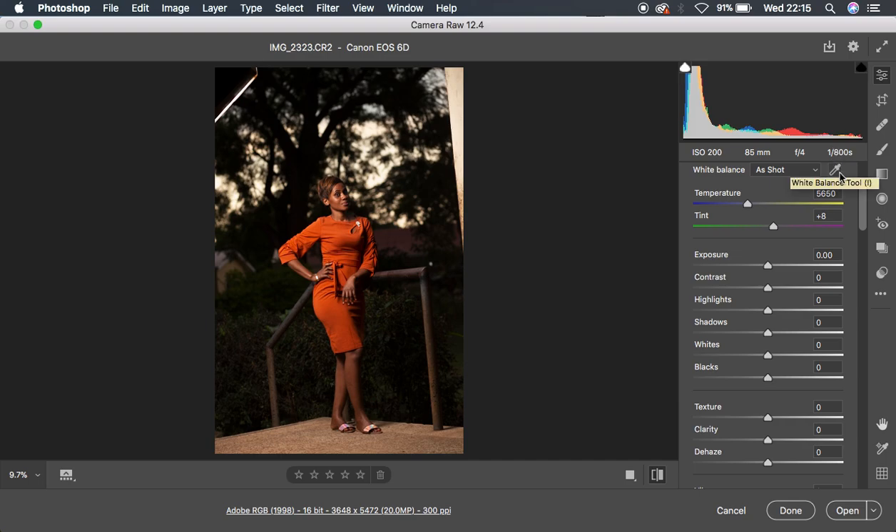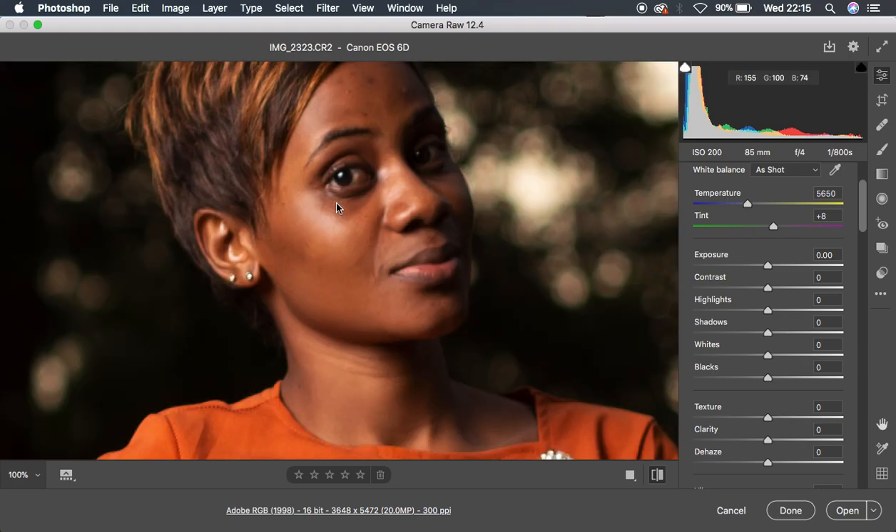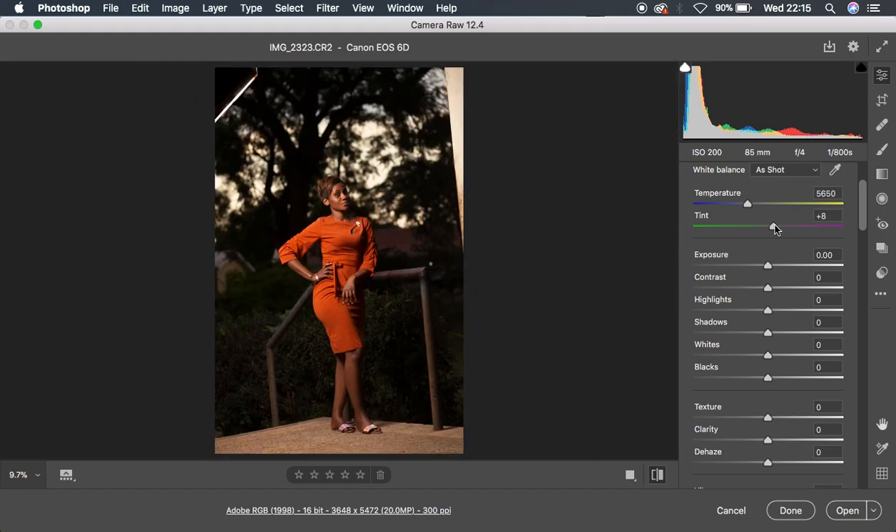The very first thing I prefer to do when dealing with raw images is come to the tint option. Since I have so much magenta especially in the skin tones right here, I'm just going to reduce the amount of magenta, just like that.